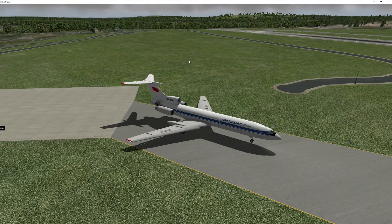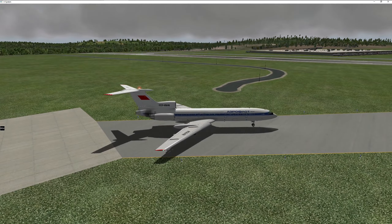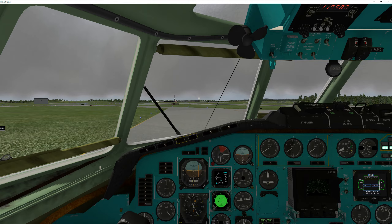Hello everyone. On today's tutorial we're going to be looking at the NVU as well as the KLN-90 for the Tupolev 154M by Felis for X-Plane. We're going to be traveling from Manchester, New Hampshire up to Bangor, Maine. It's a relatively quick flight, usually takes about a half an hour on a bad day, but the weather is a little rough, so it might make our approach a little more exciting than usual.